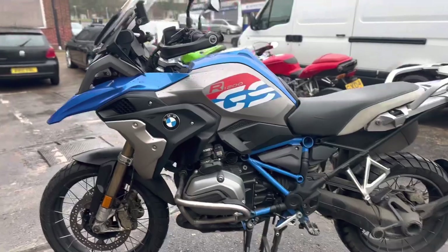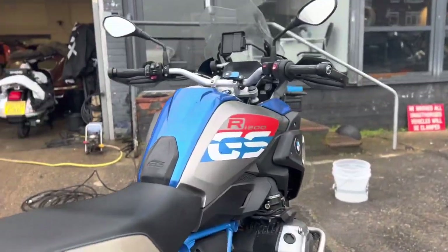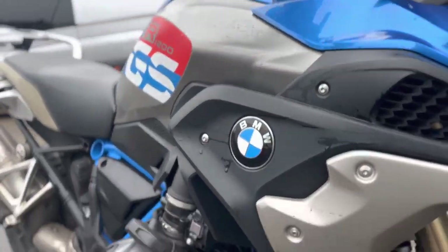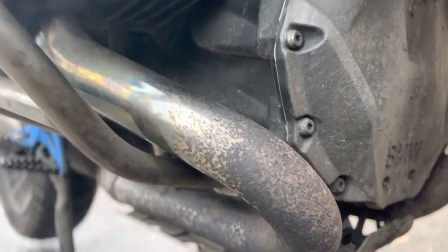First one of the day on this rather wet Thursday morning — new client with his BMW GS 1200. One of my favorites. It's going to get a whole heap of love. It's not been cleaned in some time, if it's ever been professionally cleaned. Unfortunately these exhausts, there's not much I can do with them.